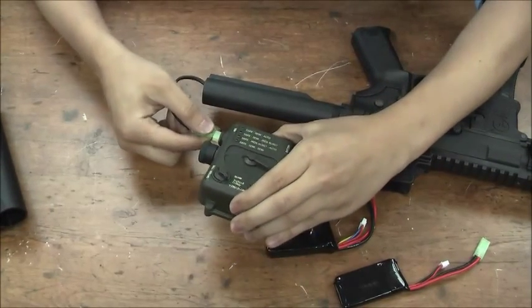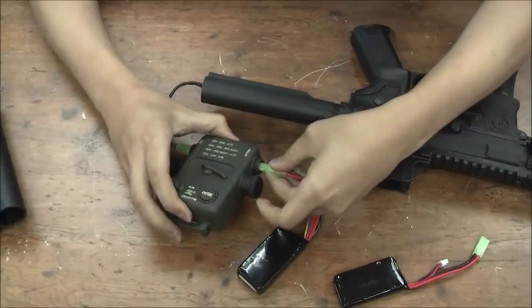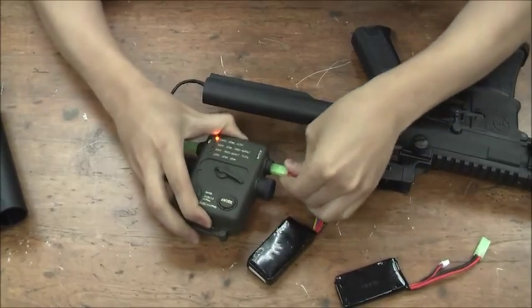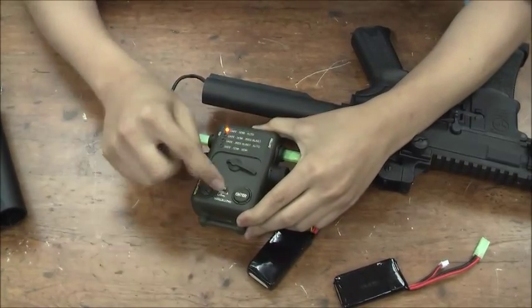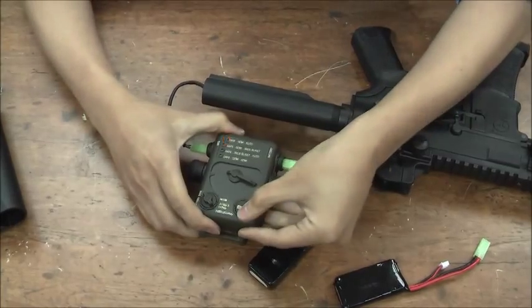I'll quickly show you how to use this — it's very similar to how you do the firing mode. Plug in the power, select the battery protection mode you want, and press enter.